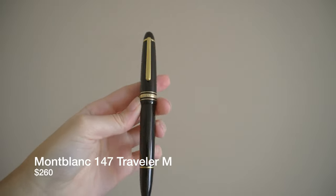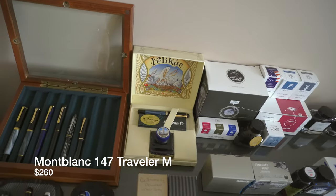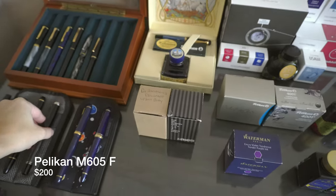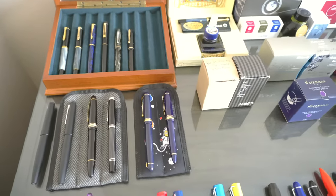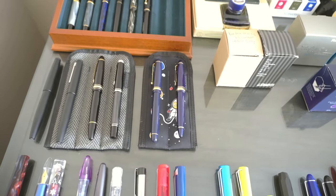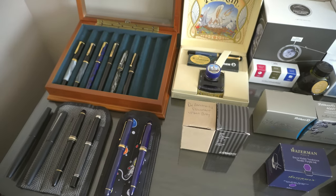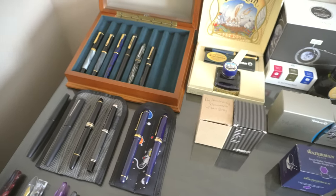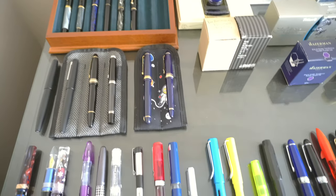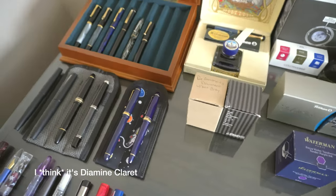Now we have the Montblanc 147 Traveler, also a medium nib, but it's a juicy one. And then we have the Pelican M605 with a fine nib. If I had been buying it new I would have definitely gone with medium, but it's a good fine — I'm not disappointed with it. I got that for about 200, also a really good deal. And then the Montblanc I got for 250, 260, maybe 240 — I don't remember, I'll put it on the screen. It has some random Diamine ink cartridge in it. The Pelican has Diamine Graphite in it.